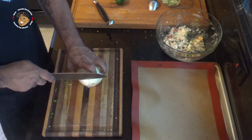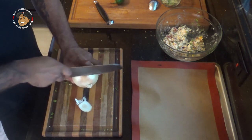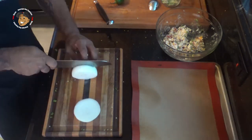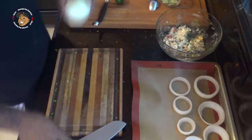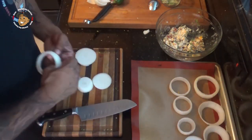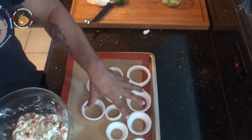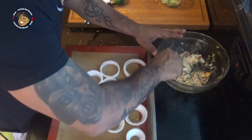Next I'm going to prep my onions. All we're going to do is cut these into nice rings and lay them out on a baking sheet. Then we're going to spoon our filling into the onion rings and put them in the freezer for a couple of hours so they can stiffen up nicely.